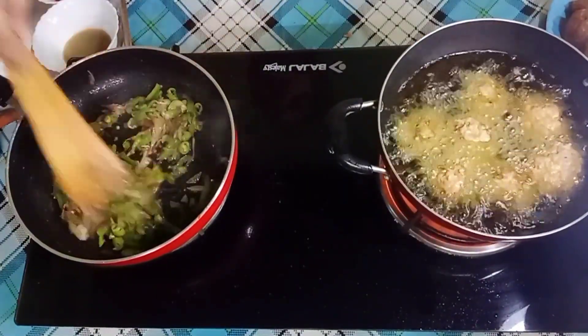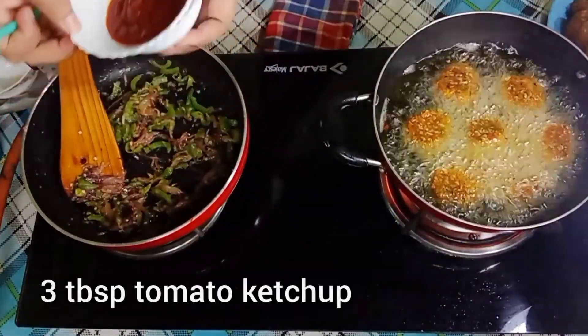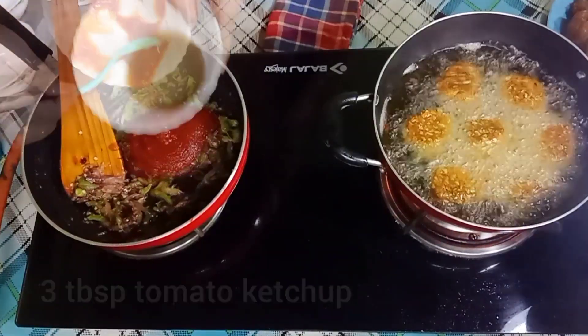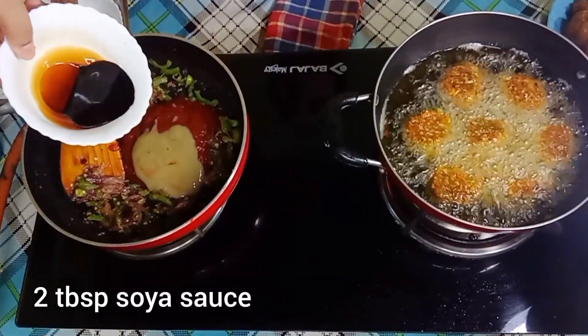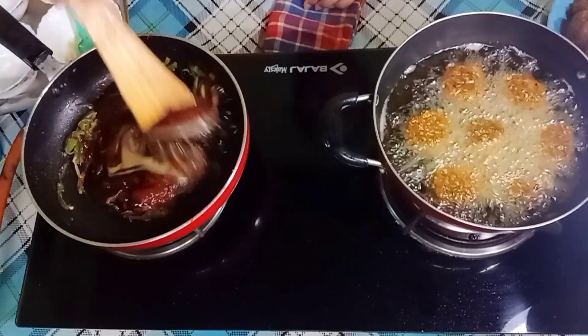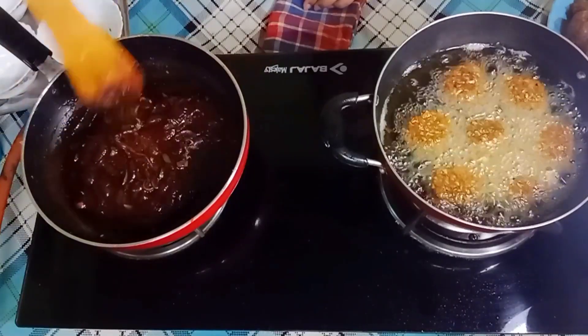Now I have to make this gravy. I will add tomato ketchup here — 3 tablespoons of tomato ketchup, 2 tablespoons of green chili sauce, and 2 tablespoons of soya sauce. We will stir the whole thing with the capsicum and onions together.